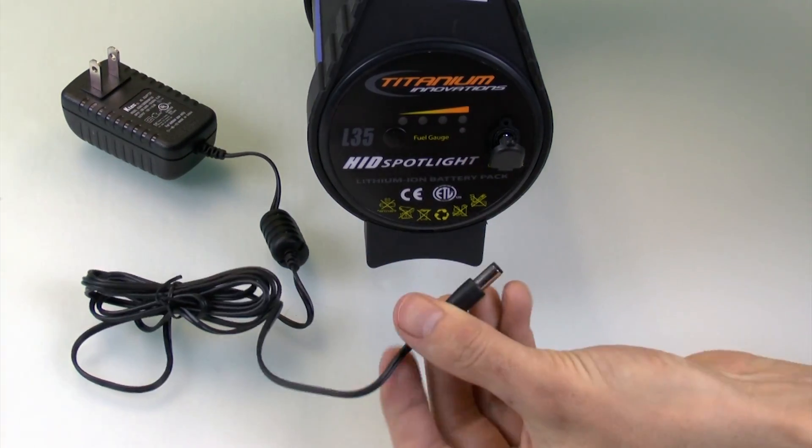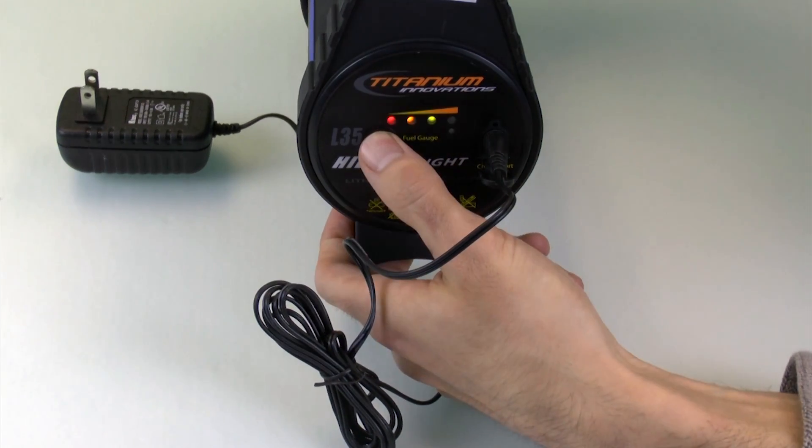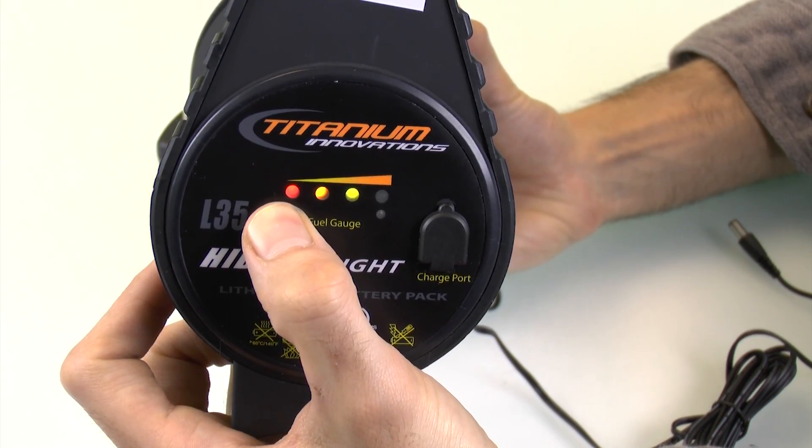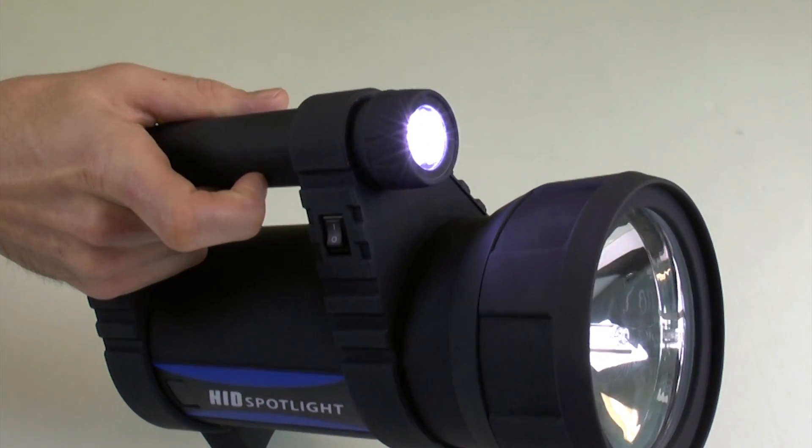The L35's high-capacity lithium-ion battery can be charged by way of the integrated charge port, and includes a convenient fuel gauge, so you'll always know just how much power is left. A handy LED secondary light is ideal for close-quarters illumination.